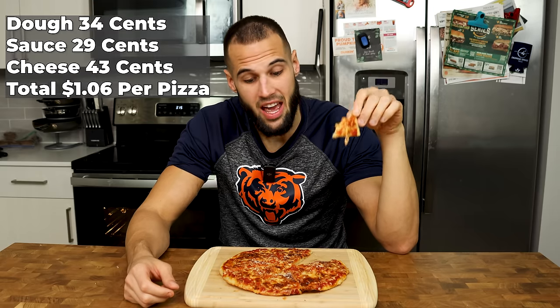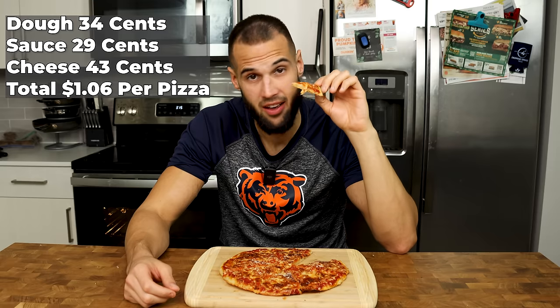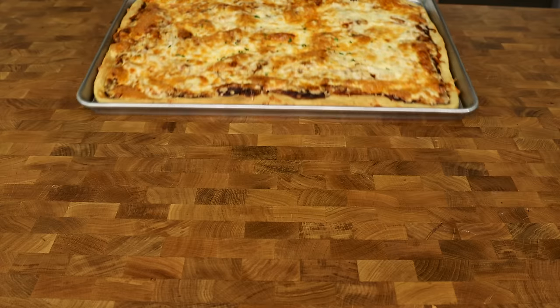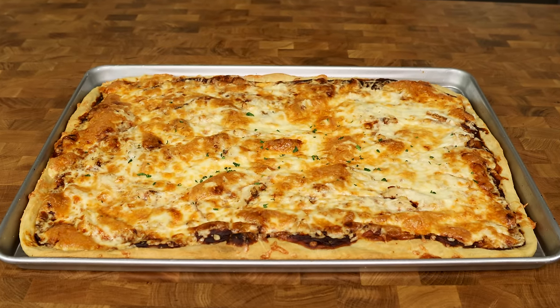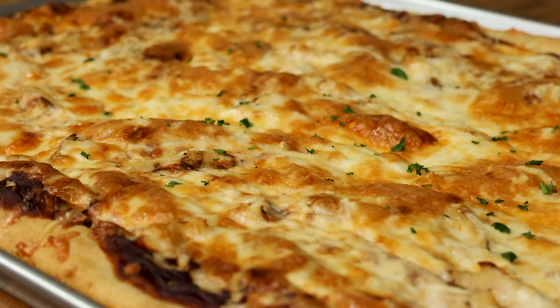You can't even get a McChicken anymore for a dollar, let alone a whole fresh protein pizza every day of the week. If making one giant pizza for the week all in one shot is more your style, check out my sheet pan pizza where reheating it is just as good as when it was first made. Until next time, deuces.